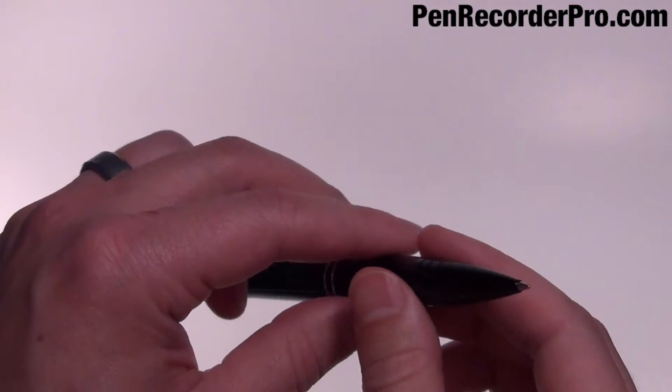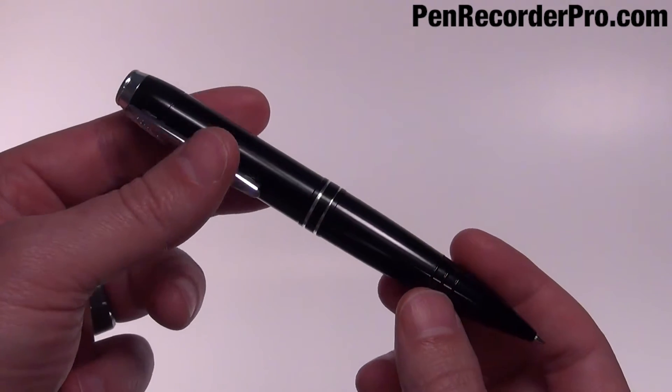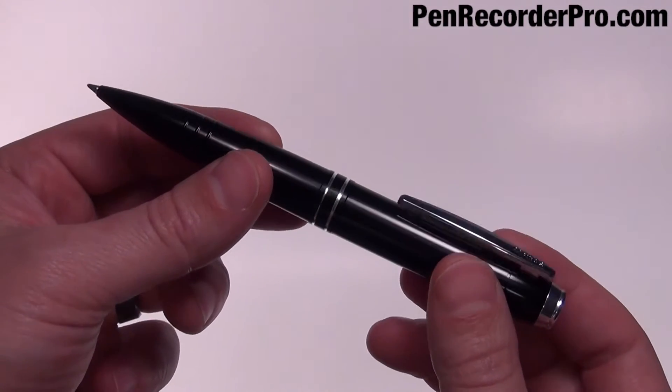Right now we are going to demonstrate some actual audio samples recorded from this pen. In these samples you will be able to hear the microphone sensitivity as well as the audio quality of the pen. This is the 142 hour digital voice recording pen clipped on my shirt pocket.